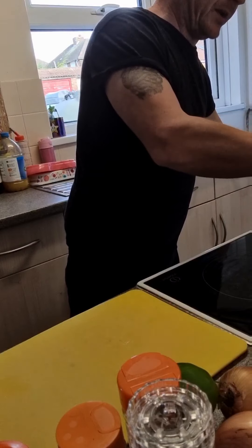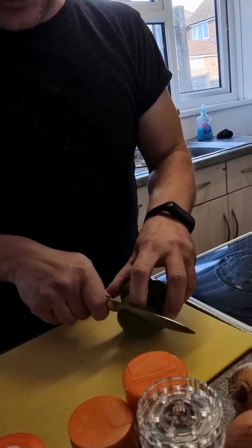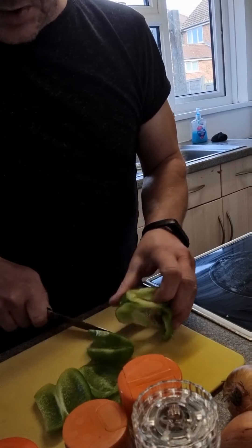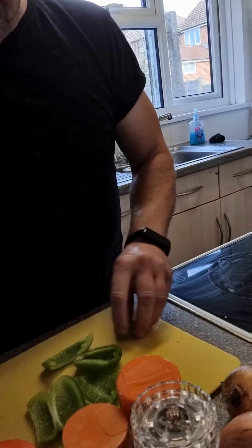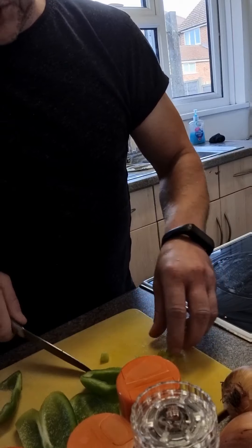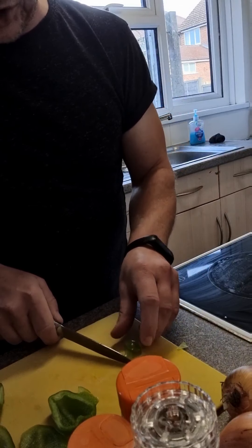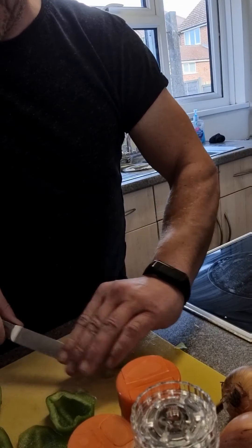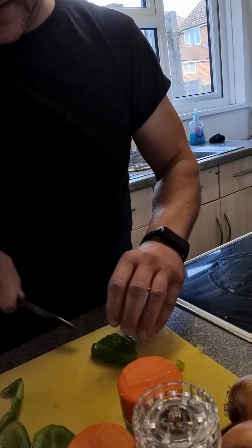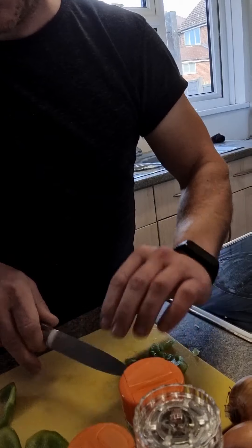Stir your mince around occasionally, breaking those lumps up. Get your veg prepped. All I'm using in this recipe is onions and peppers. Similar to my previous recipe with the meatballs, you just want to dice it up. It doesn't have to be so small this time. I forgot — I also like to put spring onions in. Just before I serve up, I'll cut some spring onions, chuck them in the mince, leave it to cook out for a couple of minutes, and it just adds another new element to the dish.